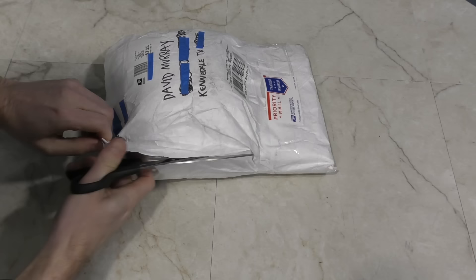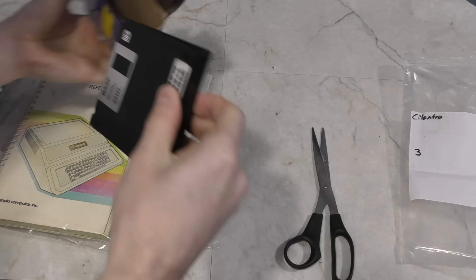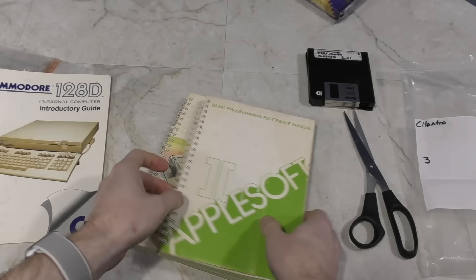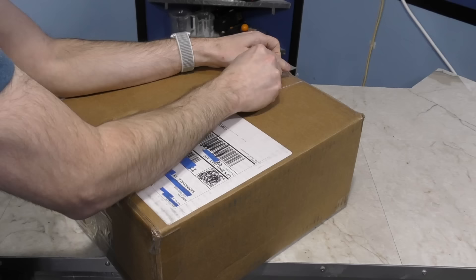The next package is a funny-looking shape and it's from Noah Reyna — he's right here in Dallas, Texas, he could have hand delivered this. These are some computer manuals I didn't have, and this appears to be some sort of music software. Here's the manual to the Commodore 128 and then the Apple II, which I certainly didn't have. Very nice — thank you, Noah.